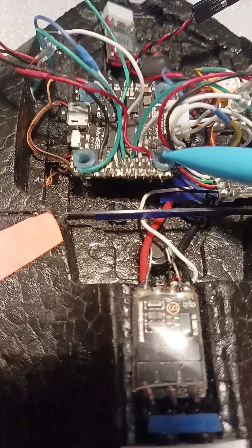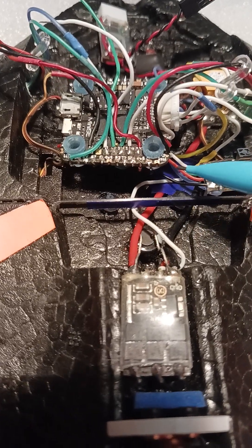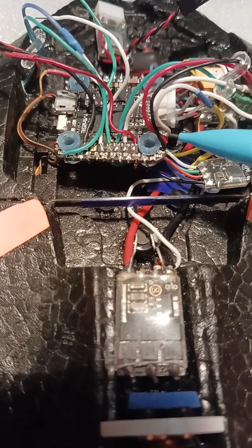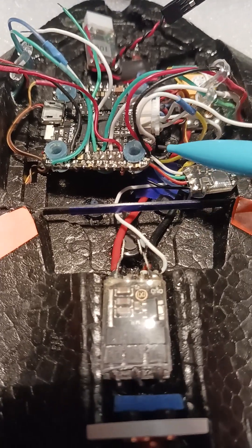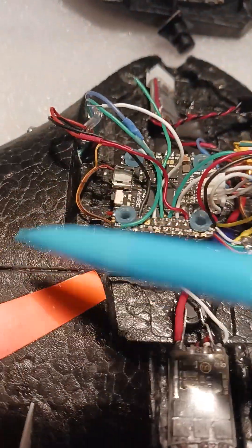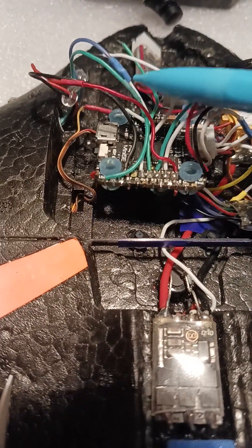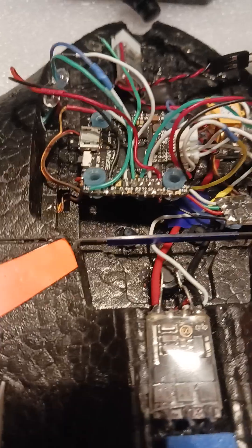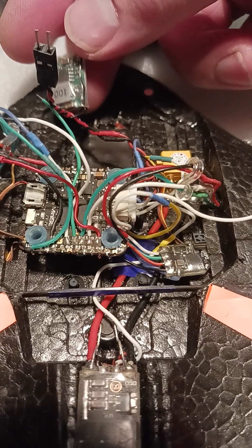I've hooked everything to the board instead of running separate power supplies. This particular board has five-volt power outputs at each corner for a quad, which is pretty cool. The GPS runs at 3.3V. These connectors here — the green and white — are for the walksnail unit's transmit and receive. This one here is the power for the walksnail, which comes directly off the balance plug and is right at five volts.